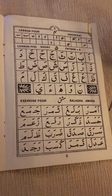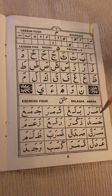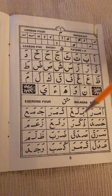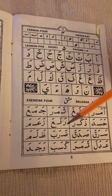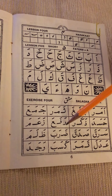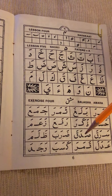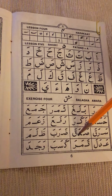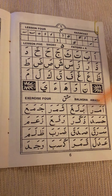Once you can read a little bit and you recognize the letters and the alphabet, you don't have to keep spelling every word. In the beginning you can, or if you think you're having a problem recognizing the letters, you can spell. But once you can recognize them, you can go straight to reading inshallah.